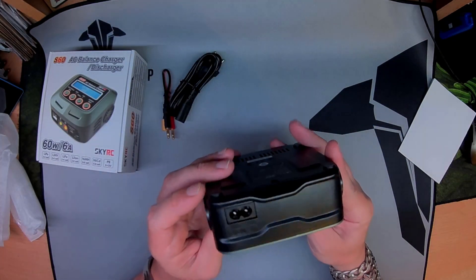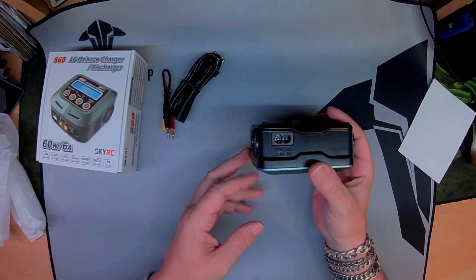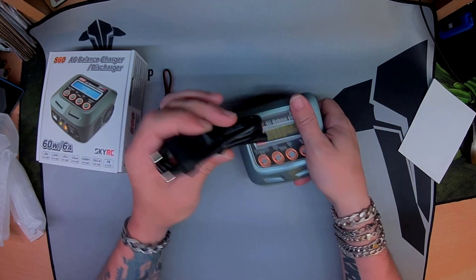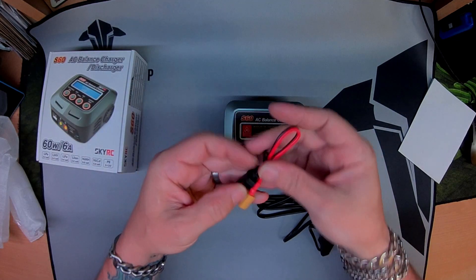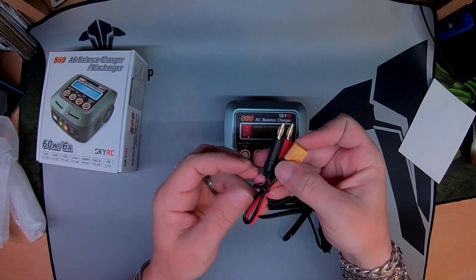Got nice ventilation and a fan. Takes AC from anywhere in the world, 100 to 240 volts. Comes with a Euro adapter — put it on one of these and you'll be fine. Nice short XT60 to banana plugs.